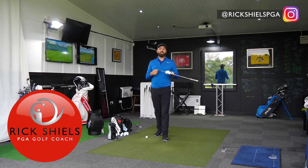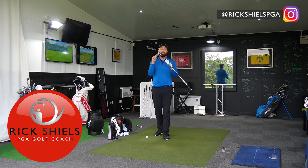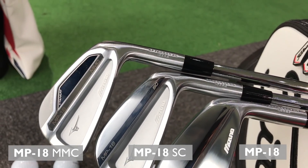Hi guys, it's Rick Shields down here at Quest Golf Academy at Prairie Sports Village. I'm going to be testing and reviewing the new Mizuno MP18 range, the three sets of irons, and give each set of iron its own full review.